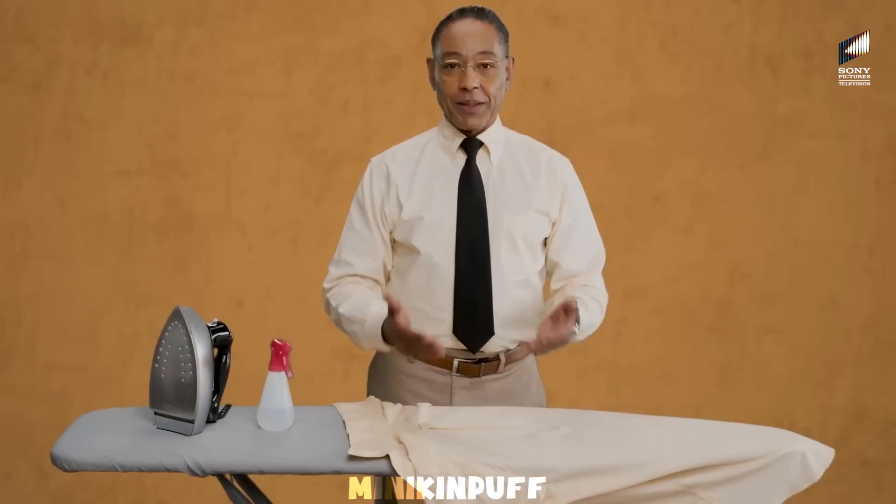In business, and in each and every one of my restaurants, appearance is key. Today, I will be teaching you how to achieve just that.